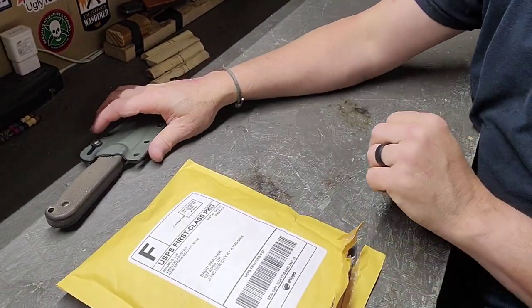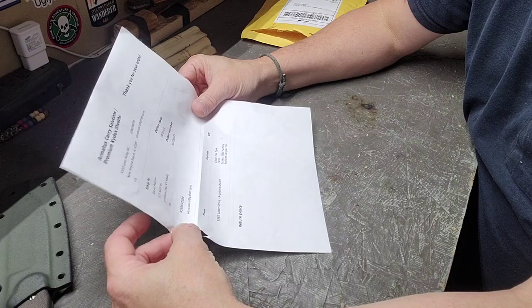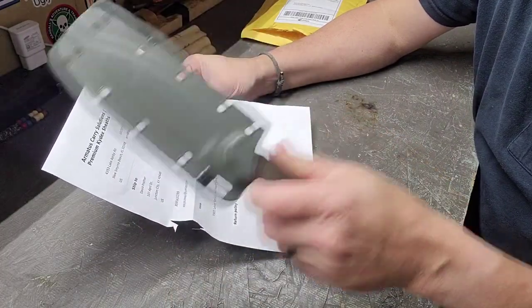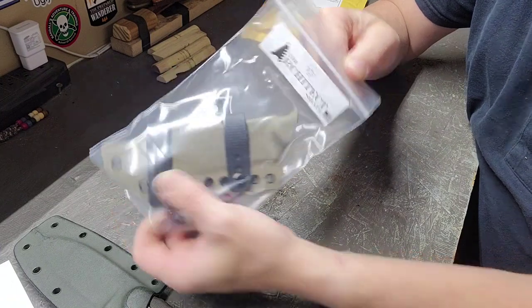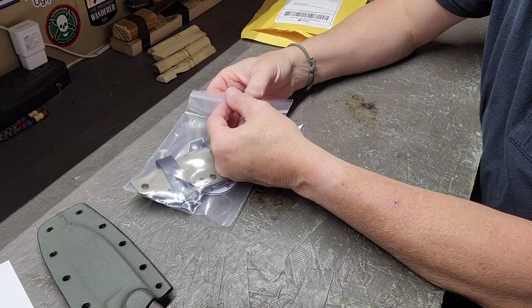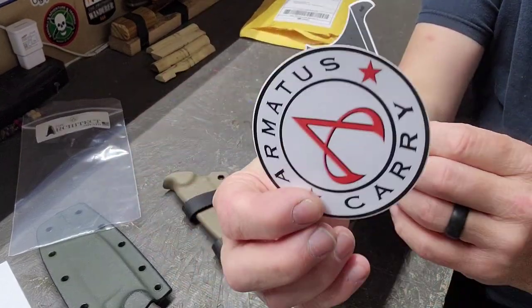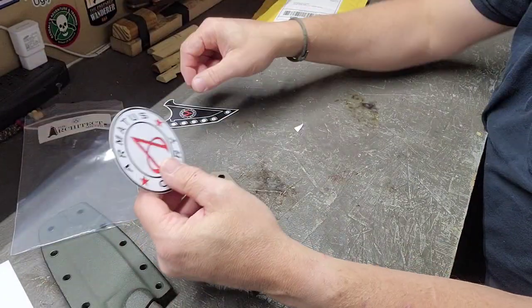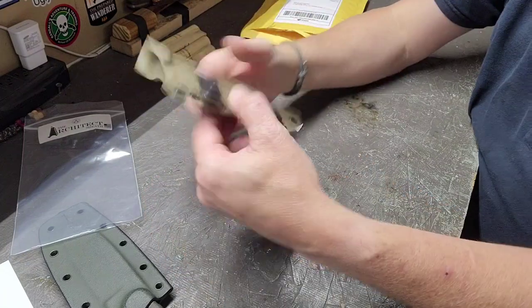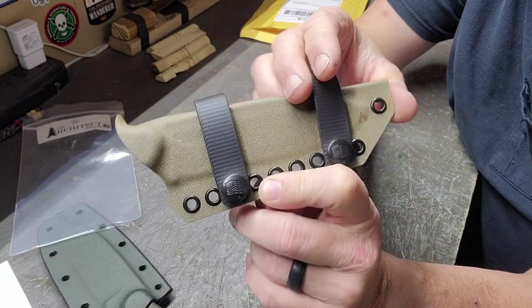Ordered another sheath for my SE laser-struck. It comes packaged just like they did, in a little bag. It's their Architect series, comes with two stickers. This sticker — I noticed it is a whole lot heavier feeling than the other one from the other sheath that I got. But here is the sheath. I opted not to go with a dangler.